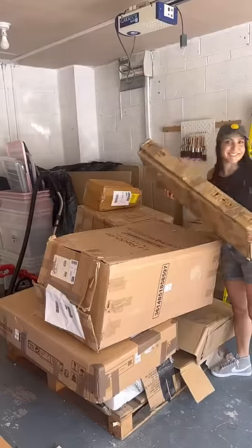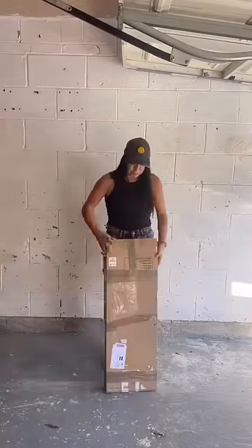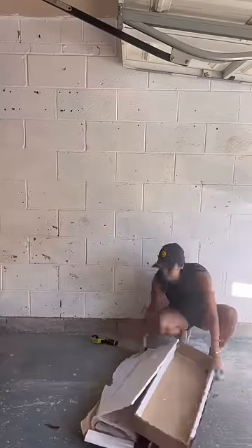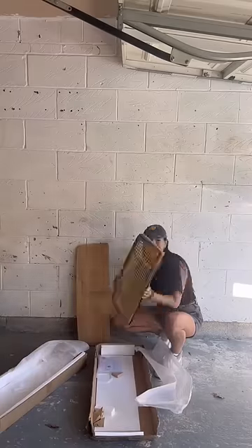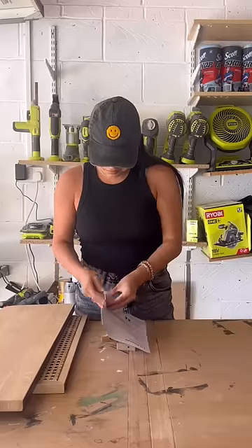On today's episode of the Palette Chronicles, where I unbox customer return furniture and upcycle it. Today's box is kind of skinny. I opened it up, and I didn't have a clue what it was as usual, and I pulled out these two wooden things.